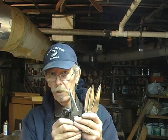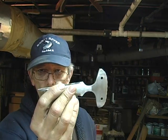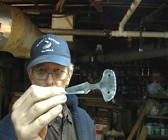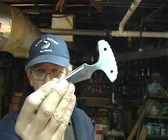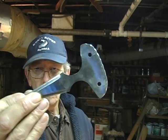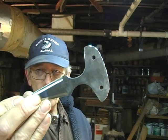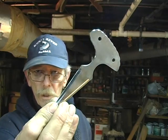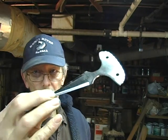I have some Damascus blades here that we'll be etching in a few minutes. Right now they're ground down, finished ground to 400 grit, and you really don't see any pattern to it — it just looks like stainless steel. If you look real close in just the right light, you might see a little bit of the pattern, but after we etch them it'll be very evident.